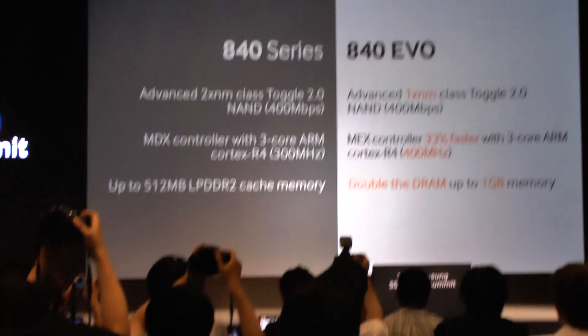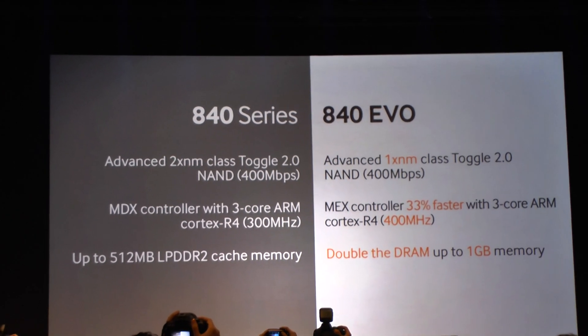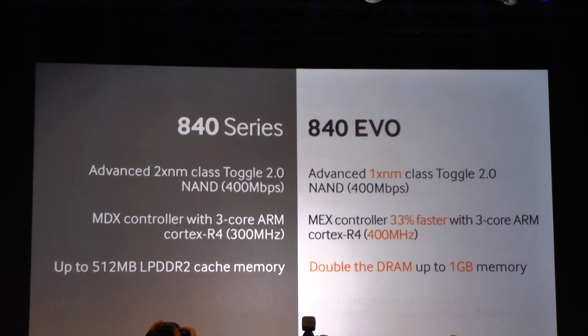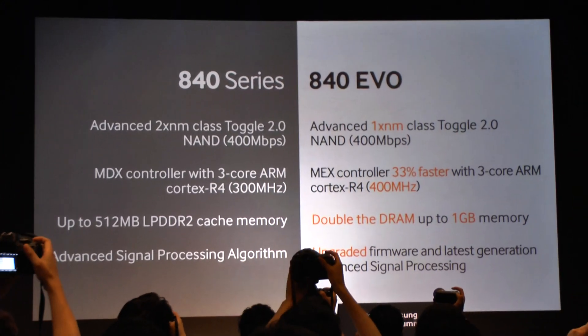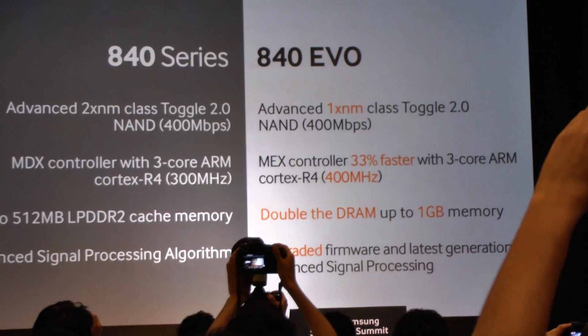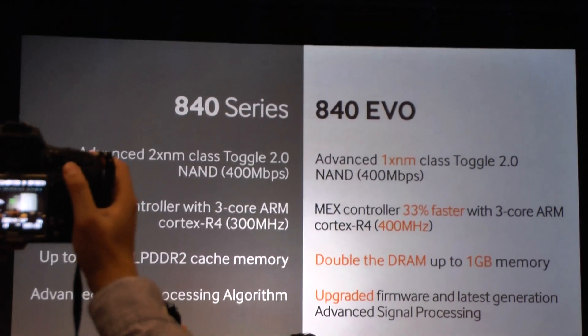And we've doubled the DRAM — up to a gigabyte now on some of our largest drives, up from 512 megabytes before. Of course, we bring this all together with upgraded firmware and our latest advanced signal processing. So under the hood, starting from a hardware perspective, we've made a whole host of improvements.